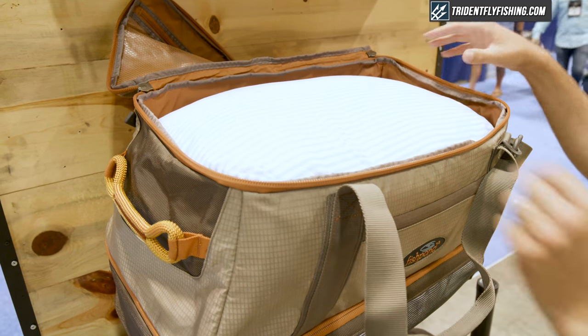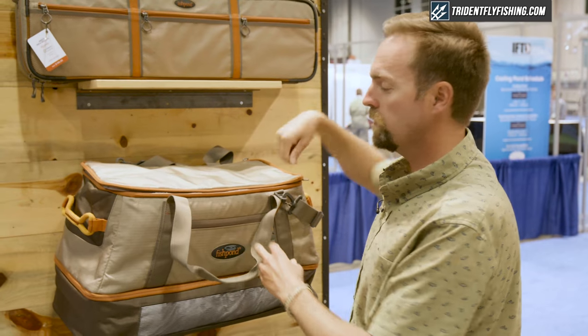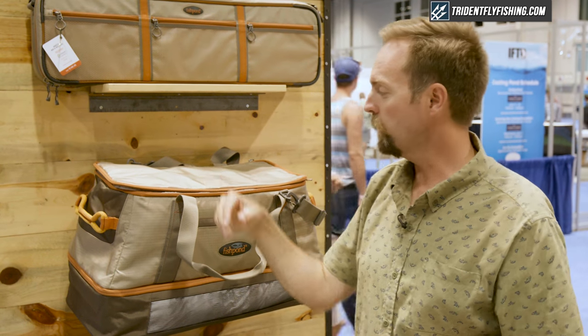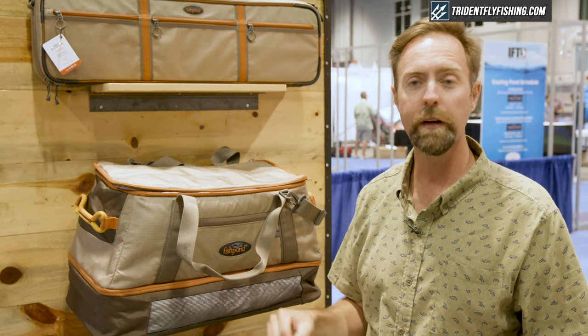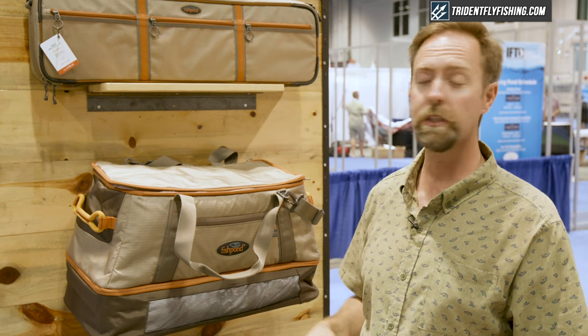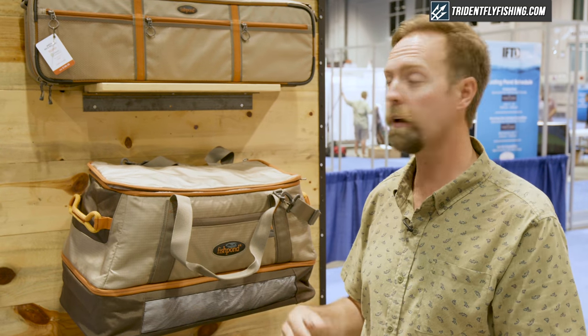See it all visually, flip it closed, zip it up, take it with you. Like all of our products, it's made out of our recycled nylon fabric. This one in particular is made out of our recycled fishing net material, which is an awesome story in itself.